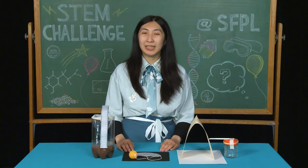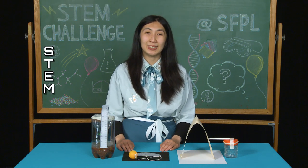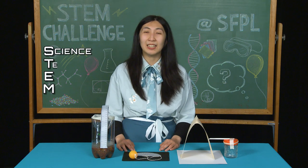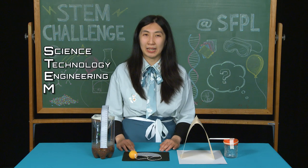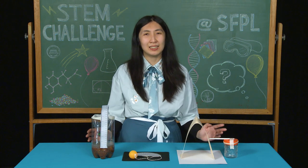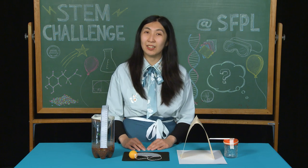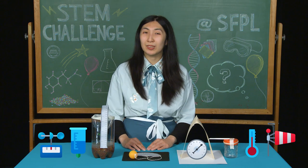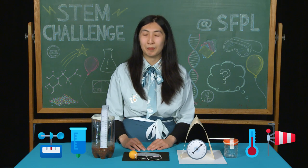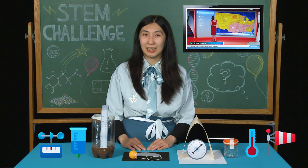Before we begin, do you know what STEM means? STEM is an acronym for science, technology, engineering, and math. So what makes a weather station a STEM challenge? Scientists observe and record natural events in our world by using tools to make precise measurements. Weather forecasts that you see on TV rely on these tools to predict changes over time.